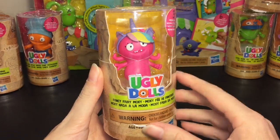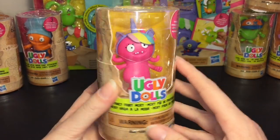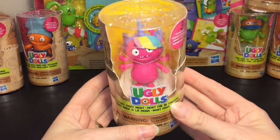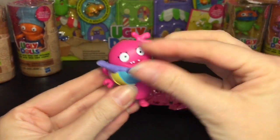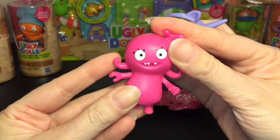First up I have to open the adorable Moxie — this is Fancy Fairy Moxie. You also get three surprises inside. Here's a look at the packaging; I do have all six to unbox in this video. Here's Fancy Fairy Moxie looking super cute. These are a hard rubbery type plastic and the disguise hat comes off so you can see that the arms are a bit bendable.